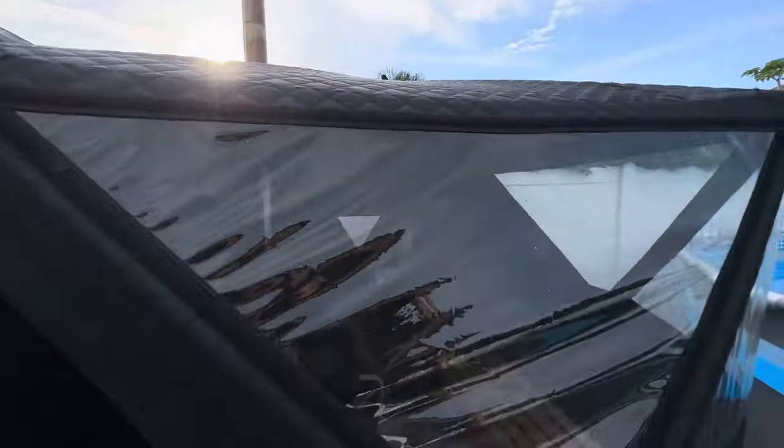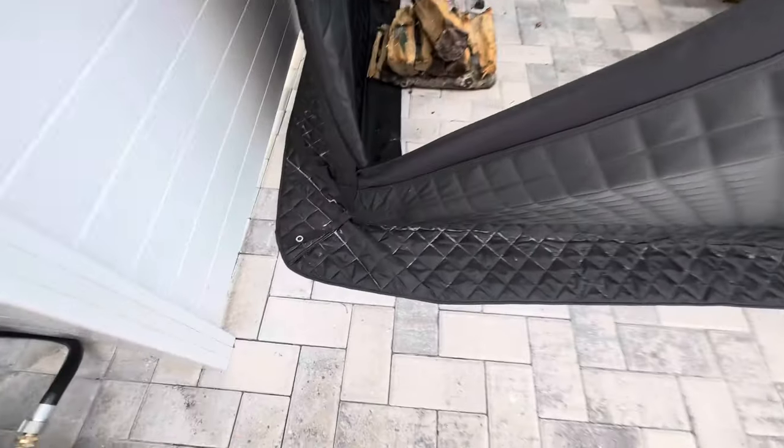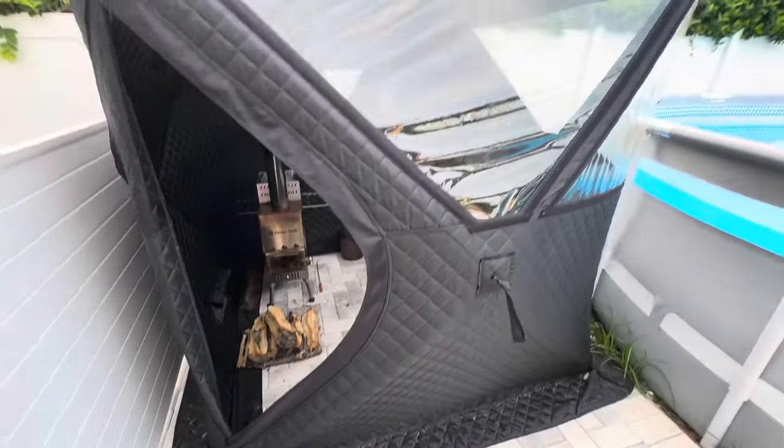The chimney stack goes up to the top, and there are multiple anchor points on the sides, on the top, and down here at the bottom on the skirt. You can really anchor this thing down to the ground, keeping it from moving if you're in a high wind area.